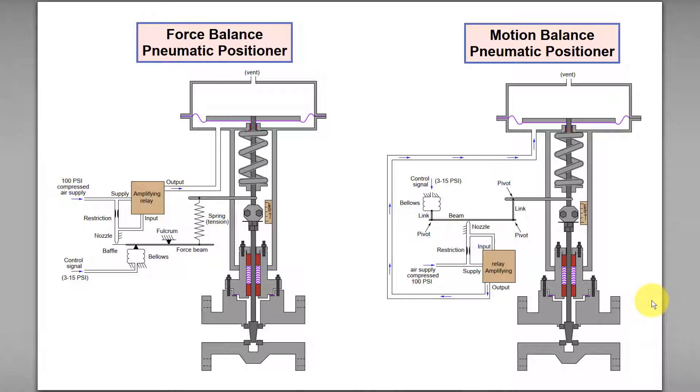Hello, today I'm going to discuss force balance and motion balance pneumatic positioners.